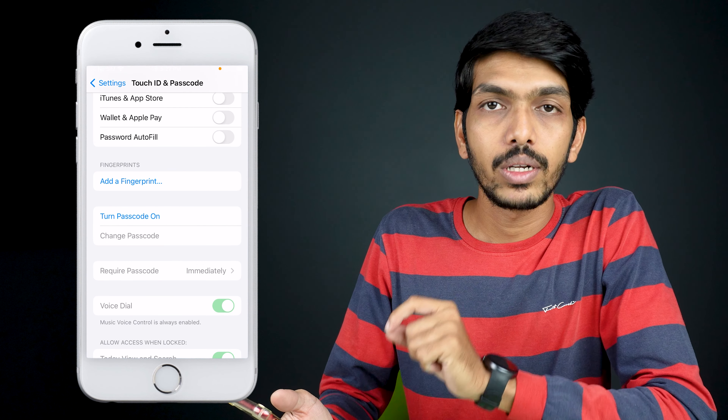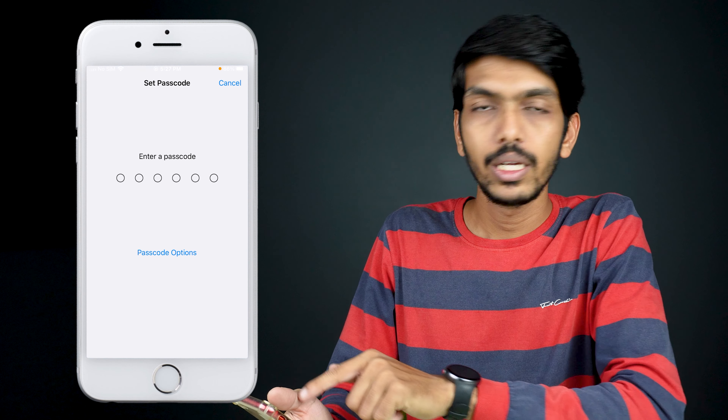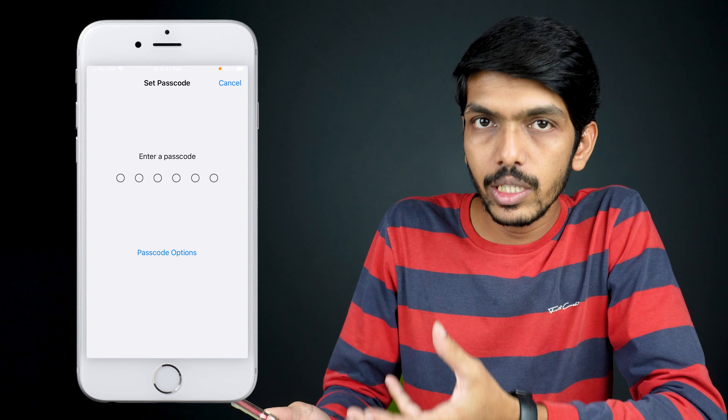On the next page, scroll down and you will get an option called Turn Passcode On. Select that option, and on the next page you have to enter a six-digit passcode to set the phone lock.